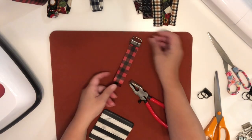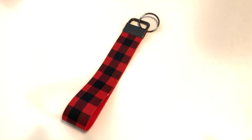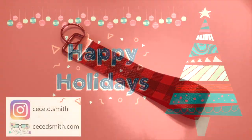If you enjoyed this video, please give it a big thumbs up or leave me a comment. The next video will be how to sew the key fob bracelet, so don't forget to subscribe and hit that notification bell so you don't miss any of my videos. Have a great day and thank you for watching — bye guys!